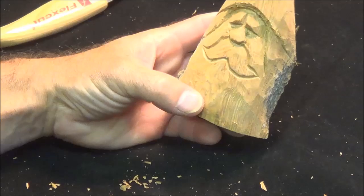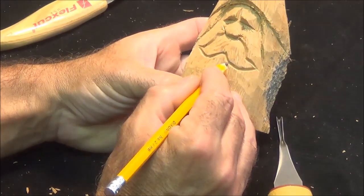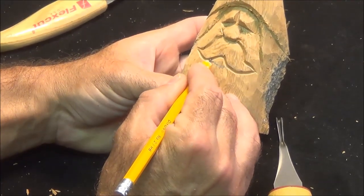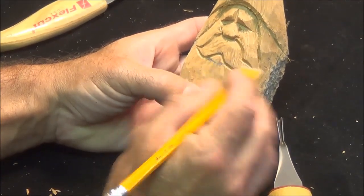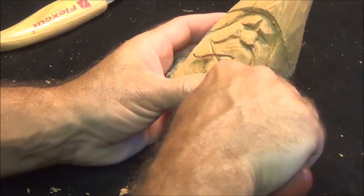Now we have our mustache shape. It's going to need a bottom lip while we still have wood there. With the v-tool still in my hand, I'm just gonna draw a little line for about where I want that lip, then take the v-tool and cut that out.